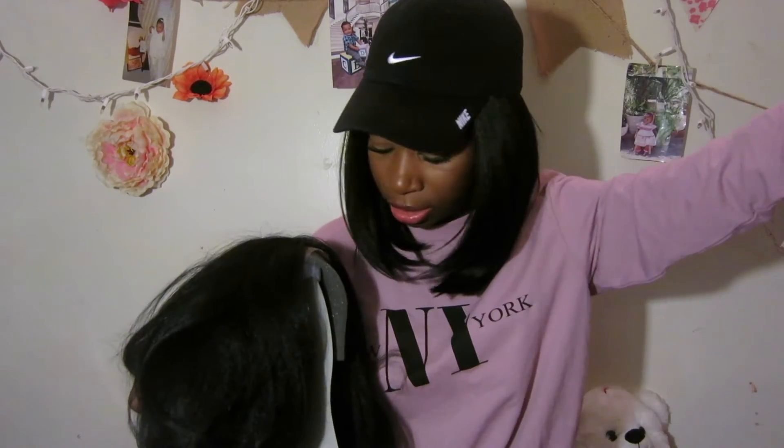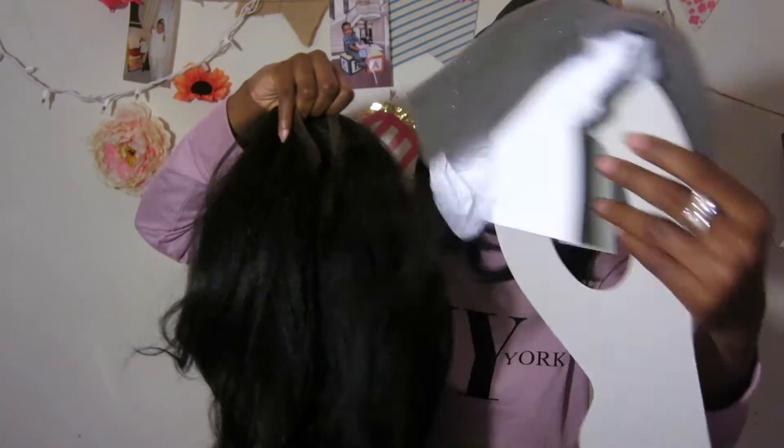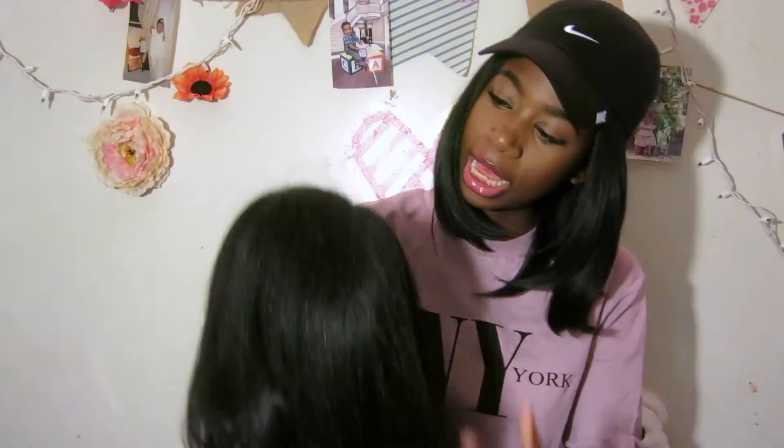It was only $35 on sisterwigs.com, so save your coins with me. It comes with the usual net — we don't need that either. And then it has some other protective stuff on the inside of the wig. And then this is the wig itself.